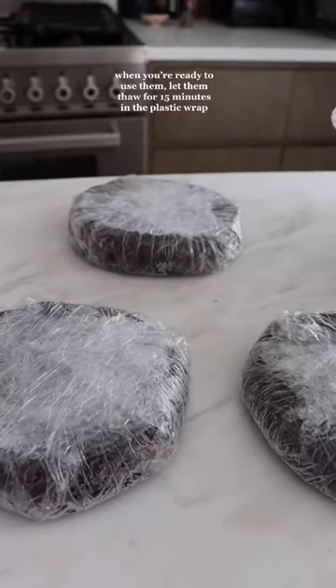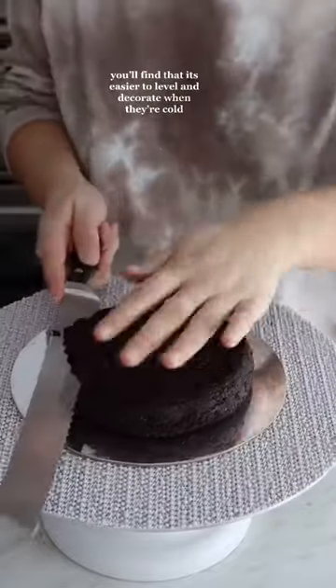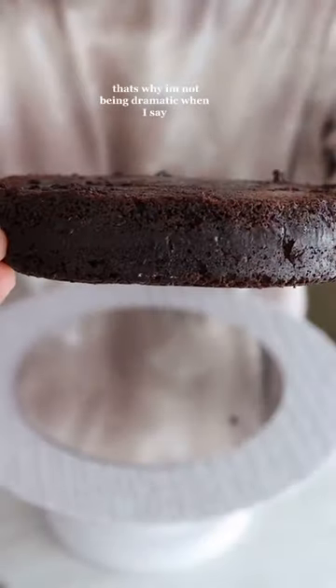When you're ready to use them, let them thaw for 15 minutes in the plastic wrap so the condensation forms on the plastic, not the cake. You'll find that it's easier to level and decorate when they're cold. That's why I'm not being dramatic when I say,